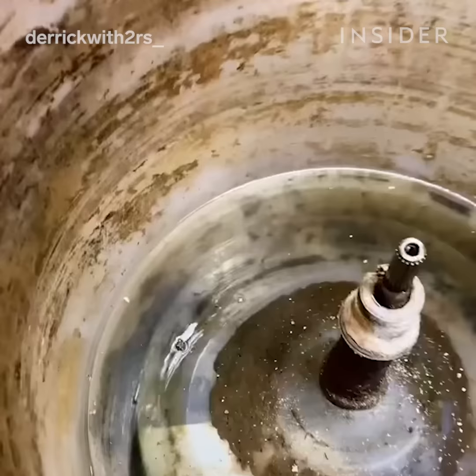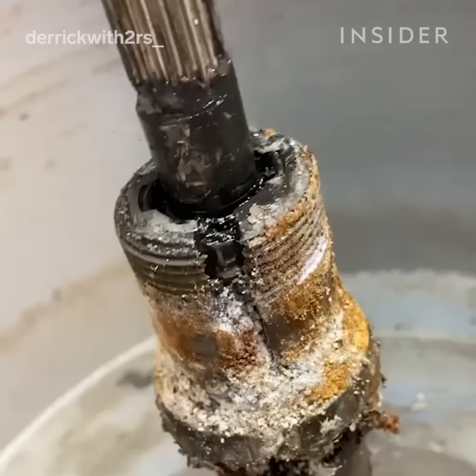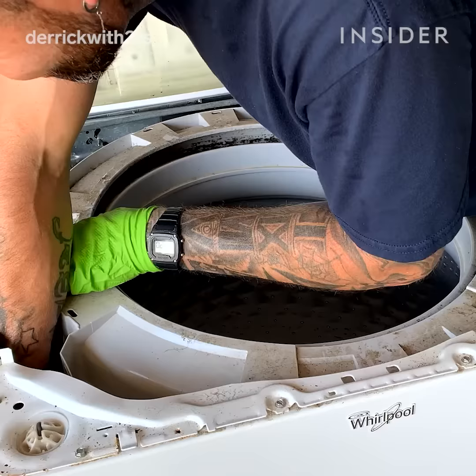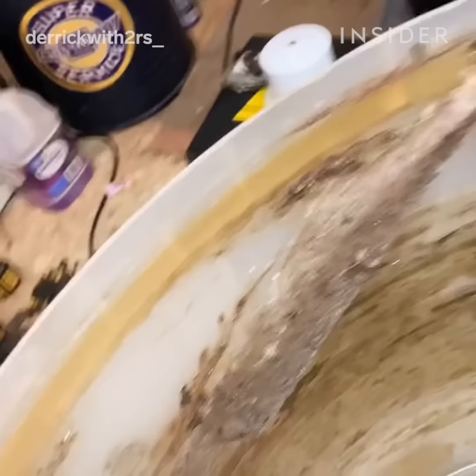The reason I'm so against fabric softener is that the reason it works is also the reason it's bad. It builds up like an oily residue because those enzymes get trapped inside your shirt — that's what causes the smell. Eventually the overuse of high efficiency detergent and fabric softener will cause your clothes to smell even if they're clean.